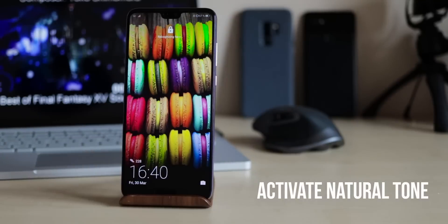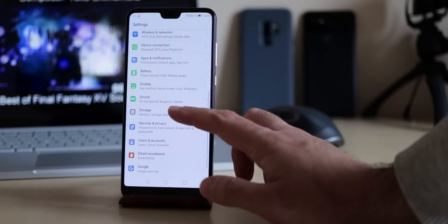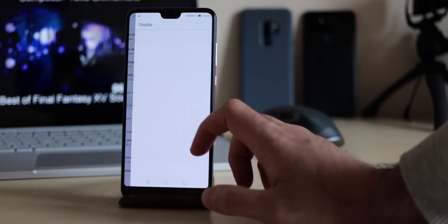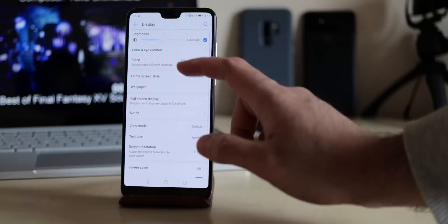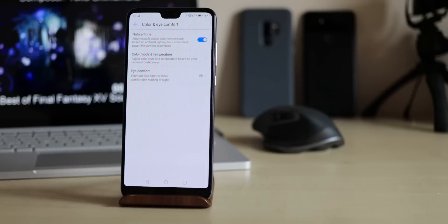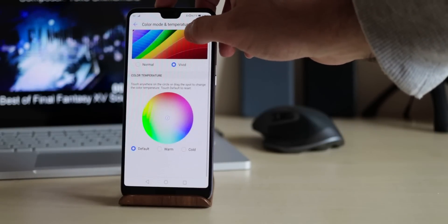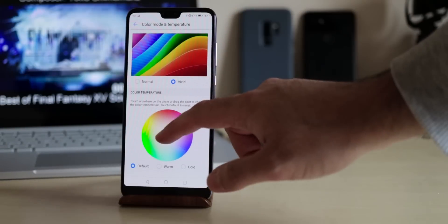An automatic white balance for the display, suitable for the environment — like we know from the iPhone — you can also find with the P20. Go to Settings, Display, Color and Eye Comfort, and activate Natural Tone. This makes working with the display much more comfortable. Here you can also set up the color mode and temperature, as well as turn on the blue light filter.